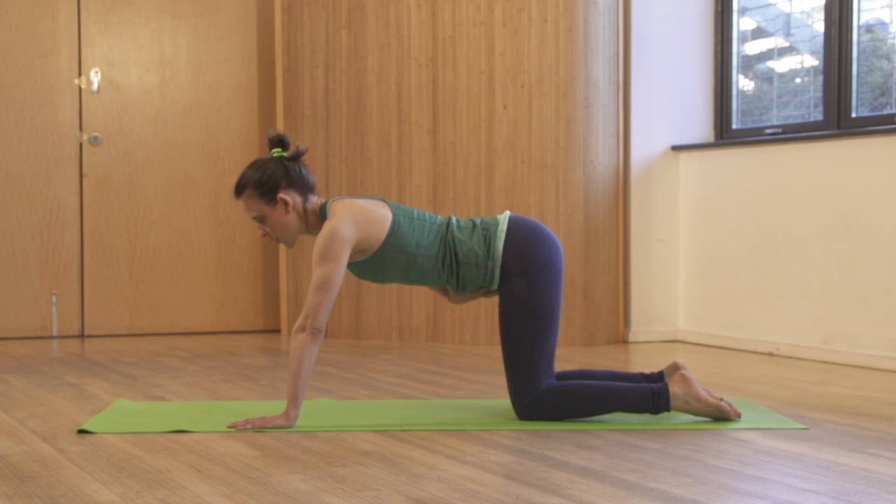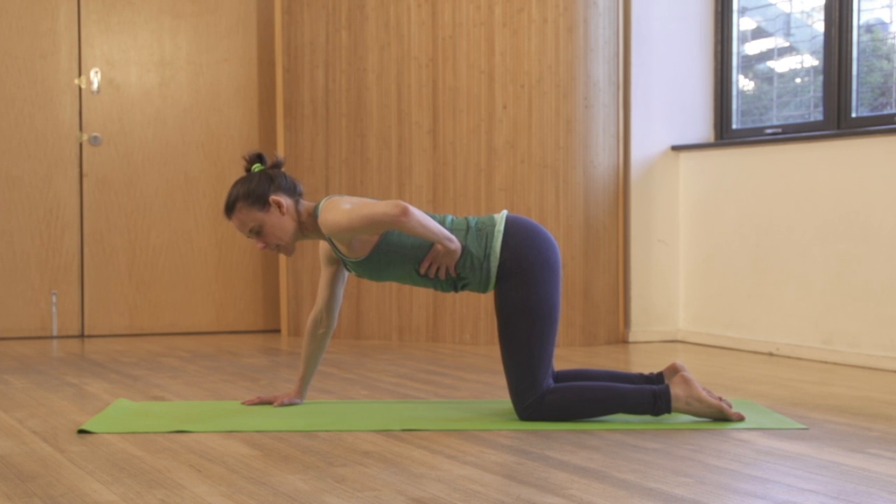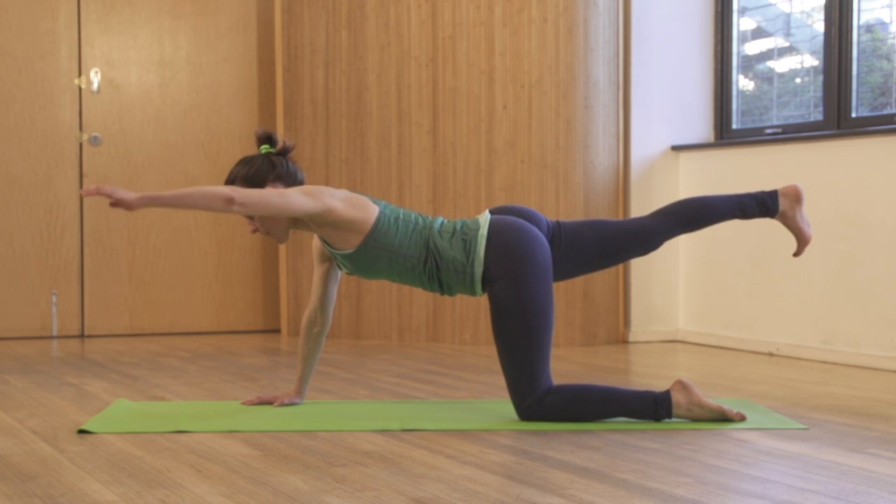Keep your alignment, check your neutral, engage. Moving the opposite side — I'm engaging my left obliques, moving my right leg. Lift through the glutes and the back of the shoulder.